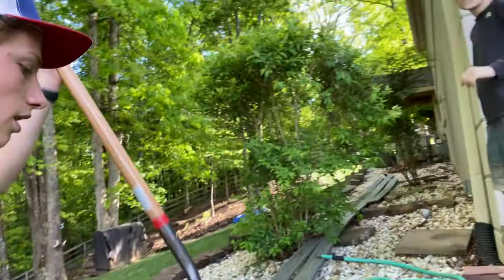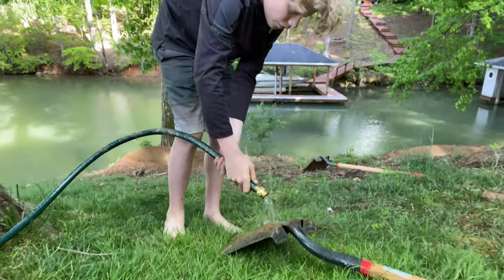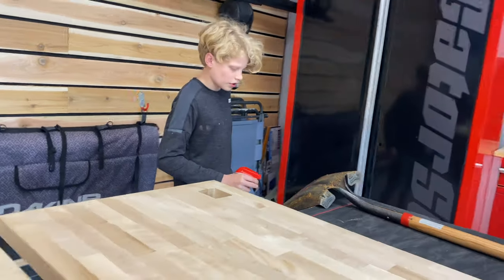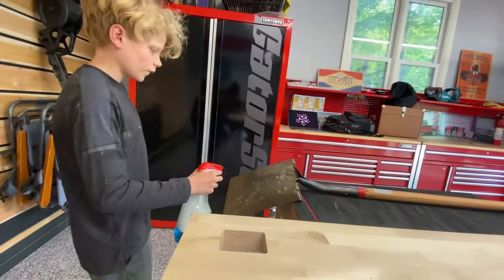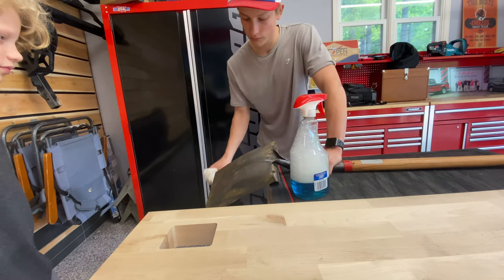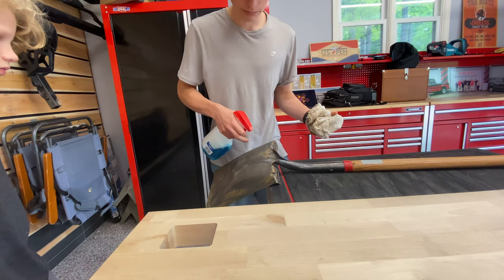Me and Jimmy are going to hose this off — gotta get it really clean, otherwise the wax will not stick to it. If we left all this dirt on here, the wax would not stick to the shovel. And we don't even know if it's going to work in the first place, so it needs to be clean for our experiment. Spotless.